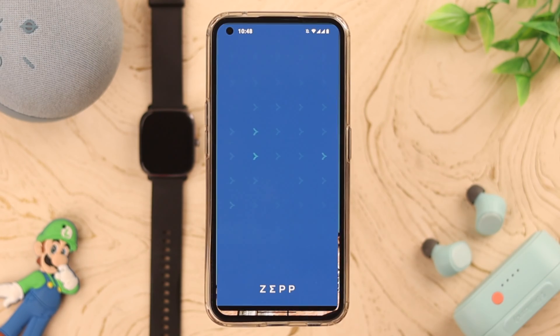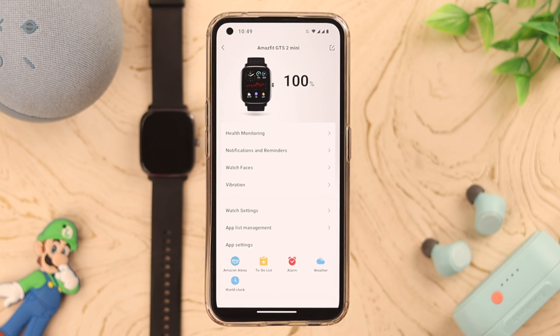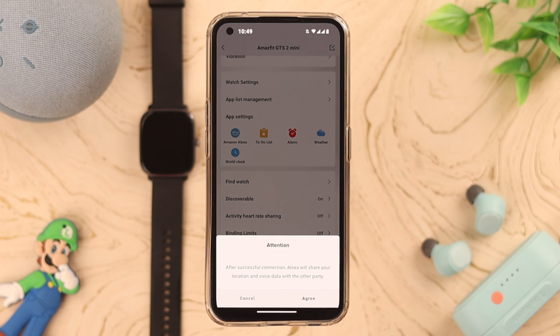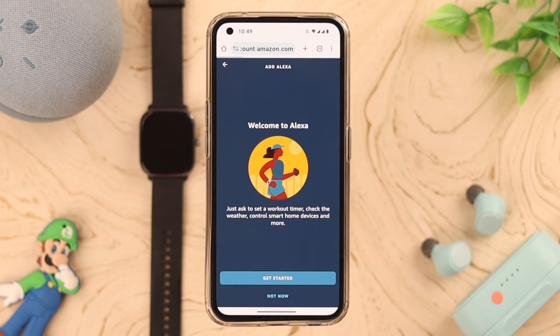First, open your Zepp app, go to your profile, tap on the device name, scroll down a bit, and then tap on Amazon Alexa to set up. Agree to the terms and conditions and log into Amazon.